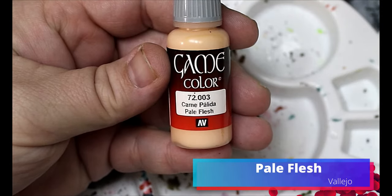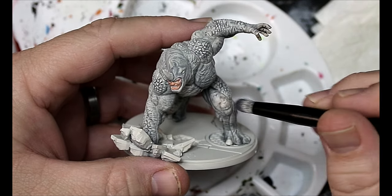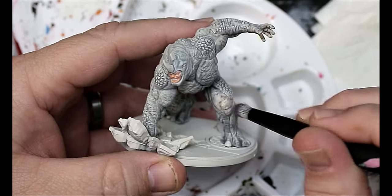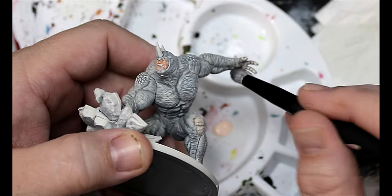Now we're gonna take some Pale Flesh and mix it in with the Ishtar Pink we used on his face, and we're gonna use this to dry brush over the knees, elbows, and palms of the hands. We'll use the same tactic of keeping a little dampness in the brush.